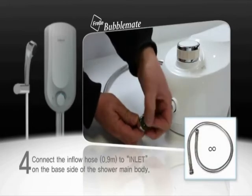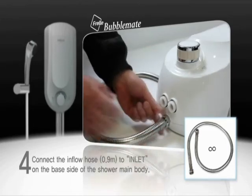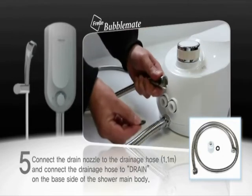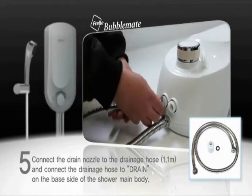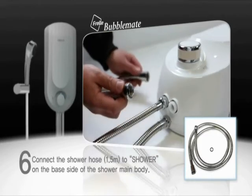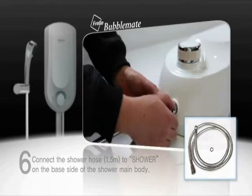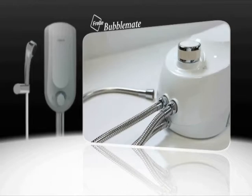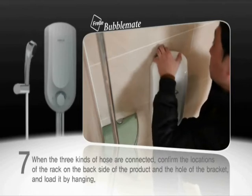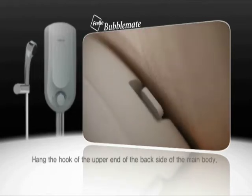Connect the inflow hose to the inlet on the base side of the shower main body. Connect the drain nozzle to the drainage hose, and connect the drainage hose to the drain on the base side of the shower main body. Connect the shower hose to the shower on the base side of the shower main body. When the three kinds of hose are connected, confirm the locations of the rack on the back side of the product and the hole of the bracket, and load it by hanging. Hang the hook of the upper end of the back side of the main body.